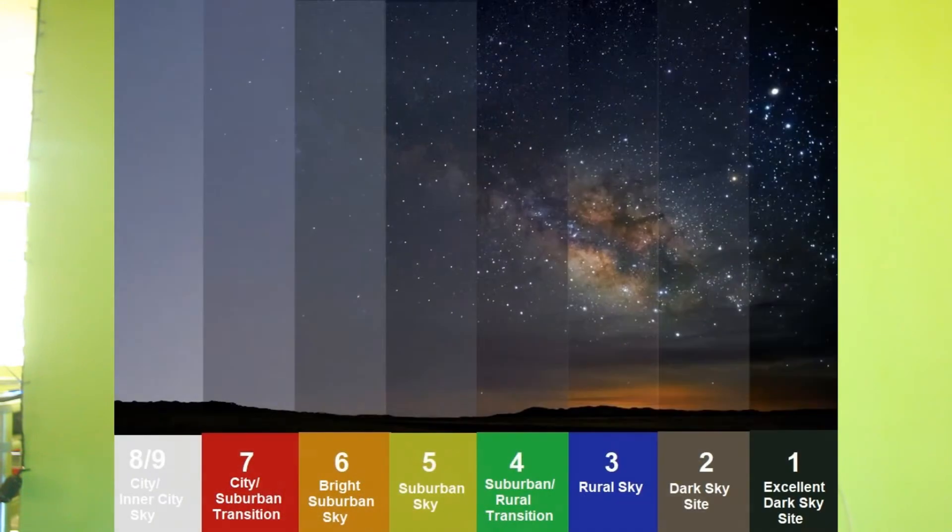The Bortle scale is simply a 9-level numeric scale that measures the brightness of the night sky in a particular location. It also determines what objects you can see in the night sky, how much detail you can see from those objects, and the interference of light pollution in your stargazing or astrophotography. Basically, the lower the number, the more stars you can see, with 1 being the lowest and 9 being the highest.